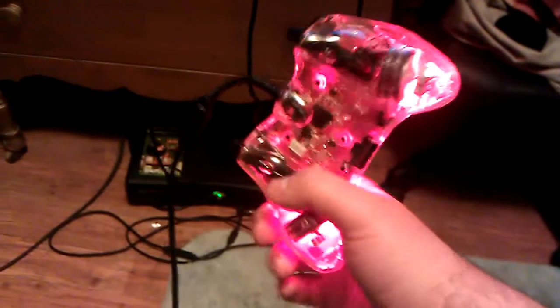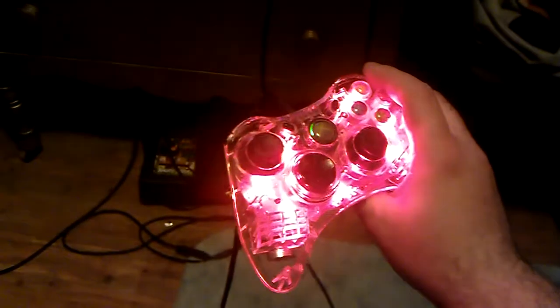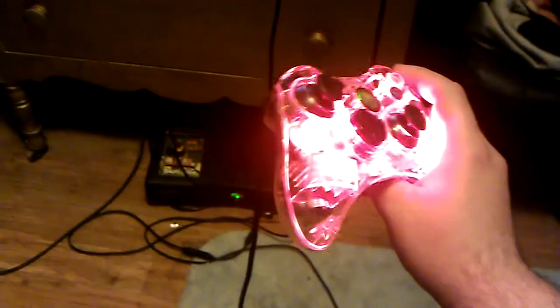I'm going to buy another one of these with the green LED, because the orange was the only one available at Walmart at the time that I got it.